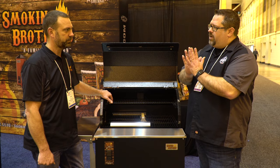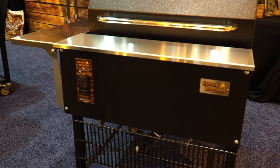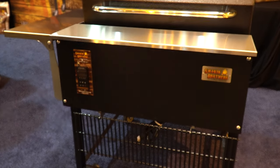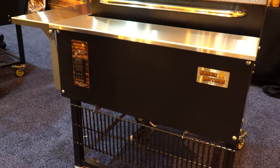So you're talking about an insulated firebox. Exactly. The main reason for that is when the wind hits the outside of the grill, it doesn't change the temperature of the inside of the grill. It allows that fire to cook at a lower temperature, which gives more smoke.